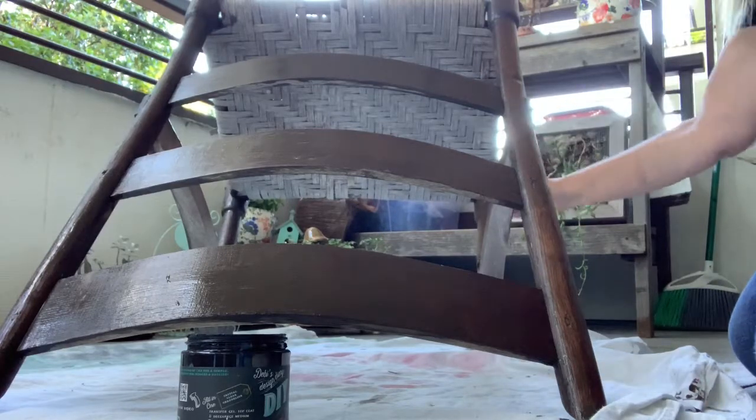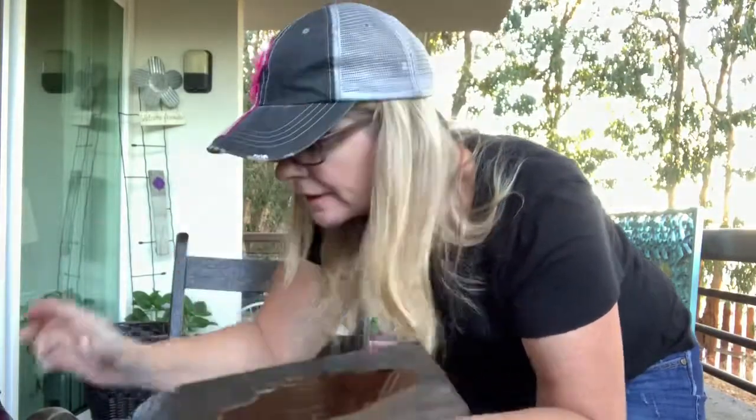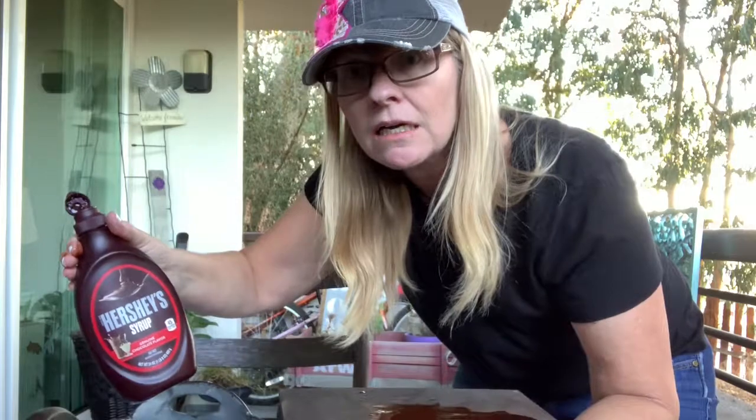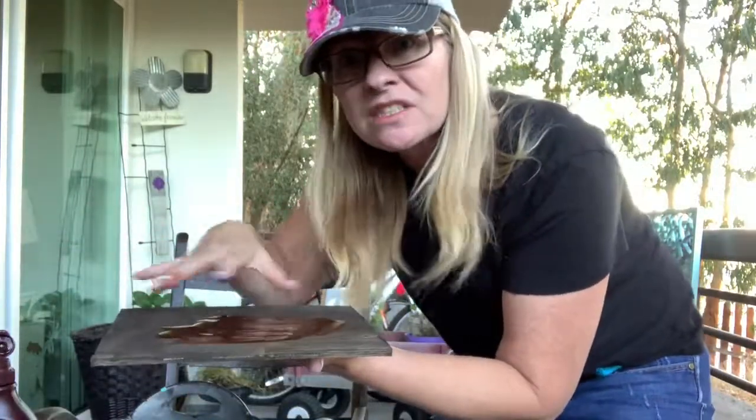This is dark and decrepit. I've got Hershey's chocolate sauce on the dark and decrepit board. Debbie, I think you should have called it Hershey's Dark Liquid Patina. Dark and decrepit is not really a good name because it doesn't signify what amazing results it does on the board. I'm just saying.